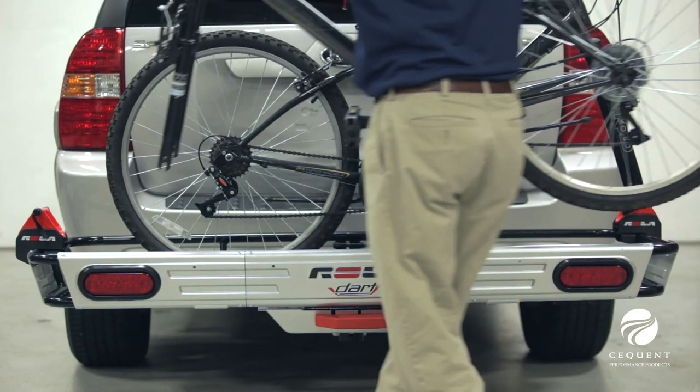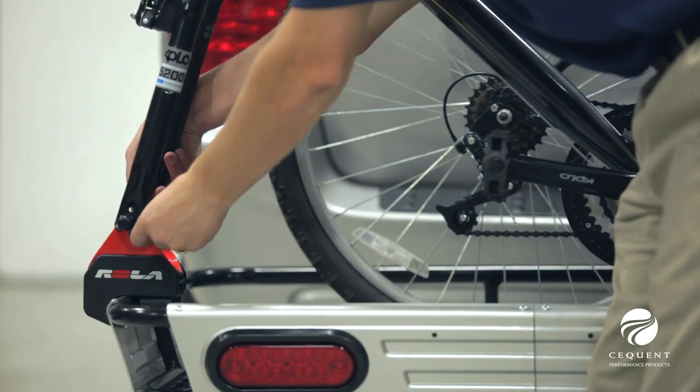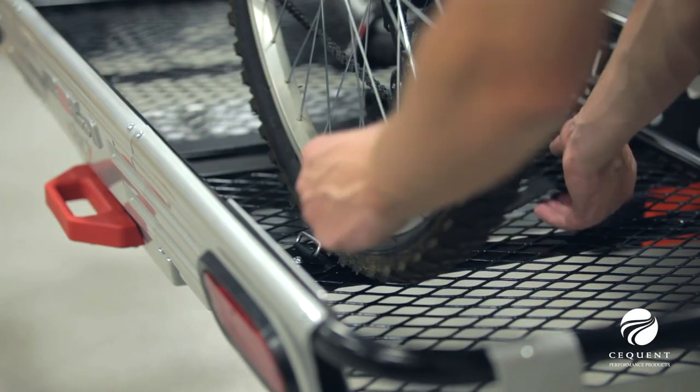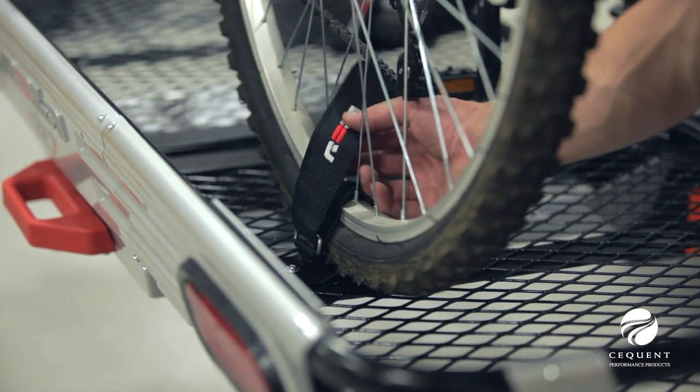Optional accessories available for the cargo carrier include the Rolodart bike mounting adapter kit, which allows you to add up to three bikes to the Rolodart cargo carrier. One kit is required for each bike.